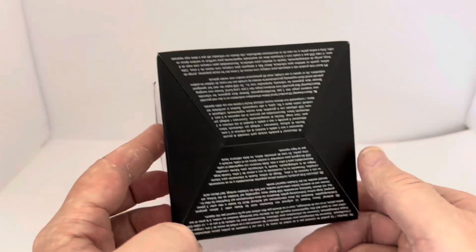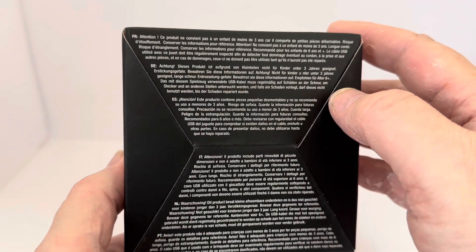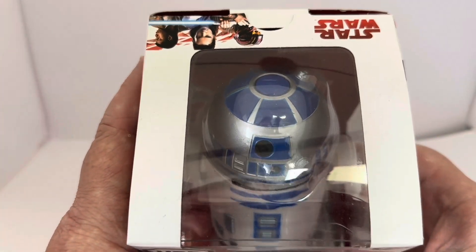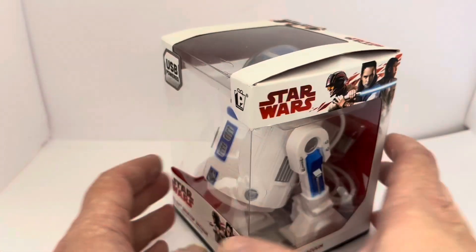On the very bottom of the box it's just all the warning information. At the top of the box it's the same images on the sides, and again it just says R2-D2 Desktop Vacuum.